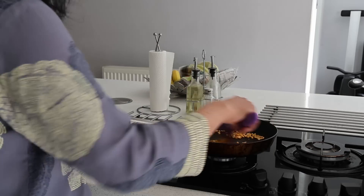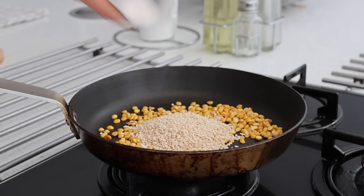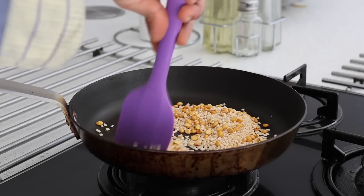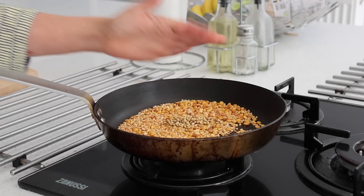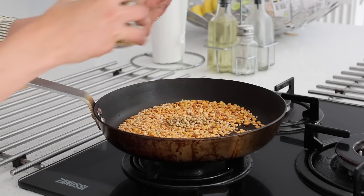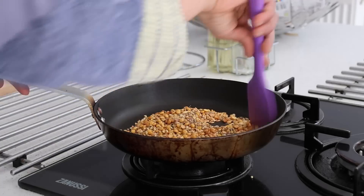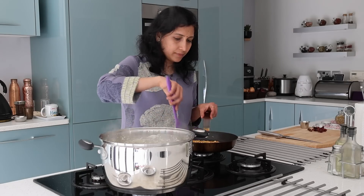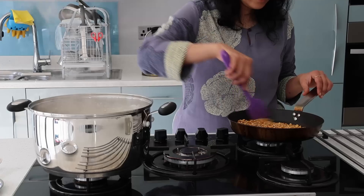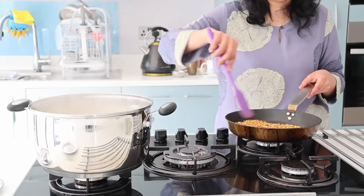Now I'm making chutney pudi at home, which is quite a long-lasting powder. I use a cup of chana dal with a few drops of oil that I roast, and once they start changing color, that's when I add in a cup of urad dal, a tablespoon of dhania seeds, and a teaspoon of cumin seeds. This powder tastes excellent with hot rice, ghee, and pickle, and is also a great combination with idli, dosa, paddu, bread toast, and chapatis.